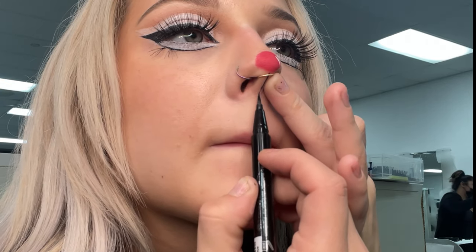Using that same eyeliner, I'm going to go ahead and create the doe-like mouth, just defining that line all the way down and the top of the lip.